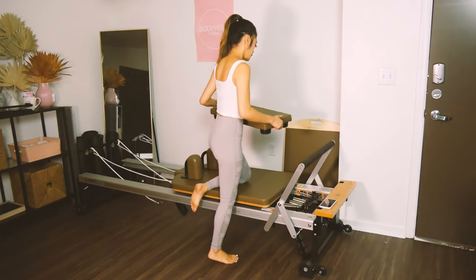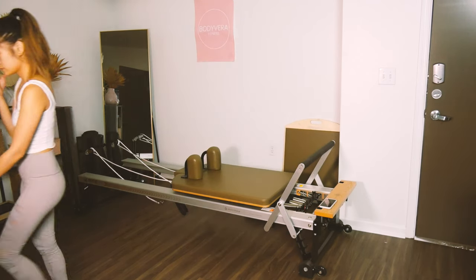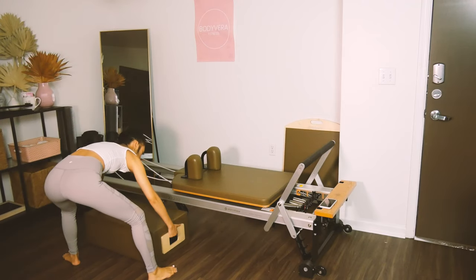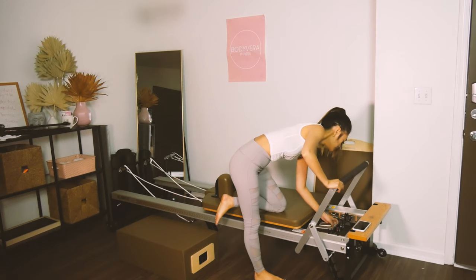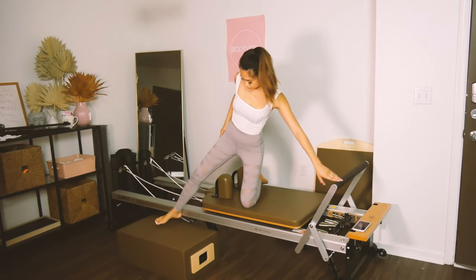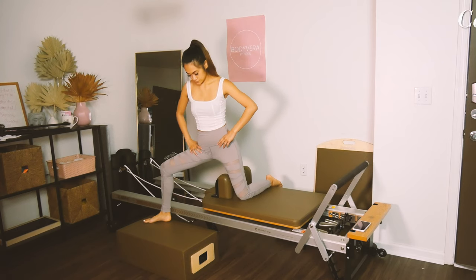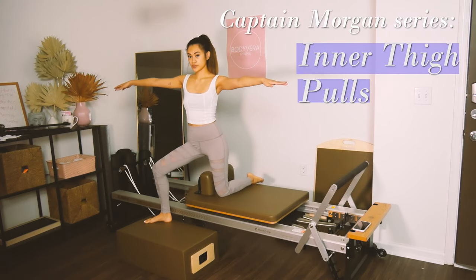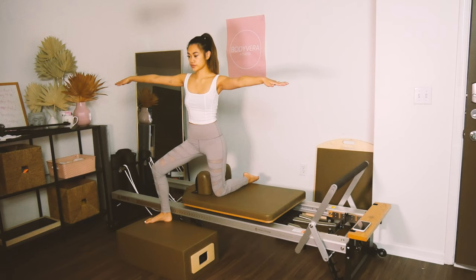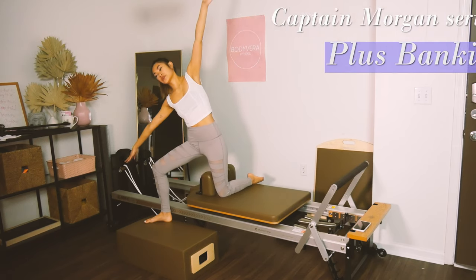Go ahead and put the platform aside — we're going to put it on the other side to use in a second. Grab your box and place the edge up against the shoulder rest. Change your weight to one blue. Your hands go to the side, pull that knee in, and the carriage will come underneath you. Try to keep that standing side as stable as possible and scoop the moving knee underneath. We're going to add an airplane, banking side to side.